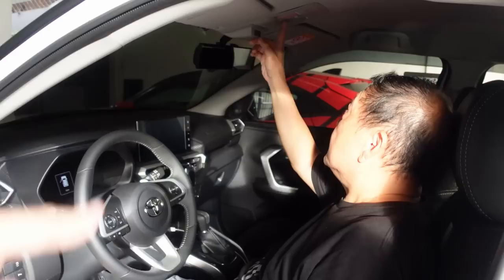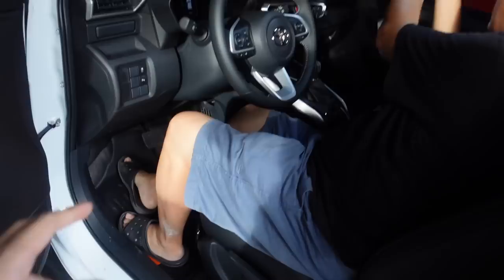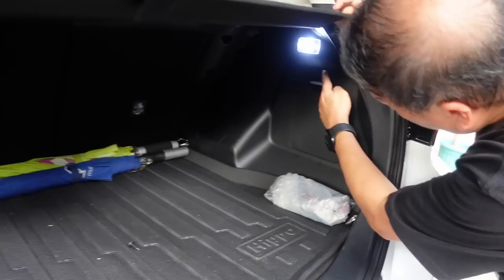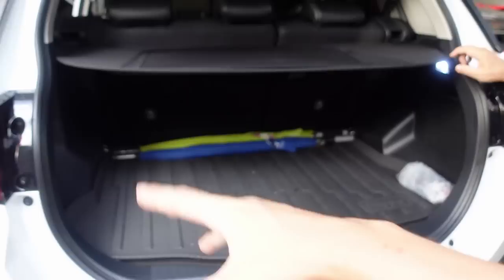So guys, yung stock na ilaw dyan sa loob, dati parang yellow at madilim. Ngayon pag binuksan mo — malakas na! So pag may nawawala kayong items sa sahig, useful na ito kasi makikita na nyo. Maraming difference ng Japan units sa local units — hindi compatible sa JDM na ilaw ang nakakabit dito, yung capsule type na bumbilya. Yung dapat e LED na diretso i-saksak, pero hindi compatible with the JDM socket. Aside from that, yung sa likod napalitan din namin — LED na rin yan, so maliwanag na yung buong trunk.